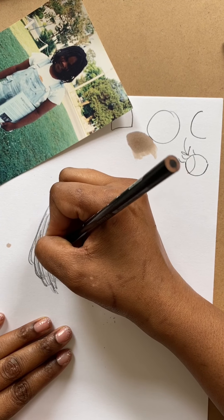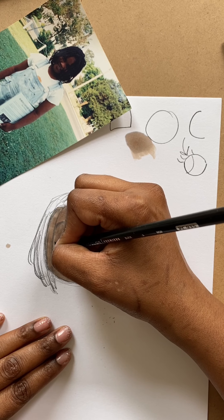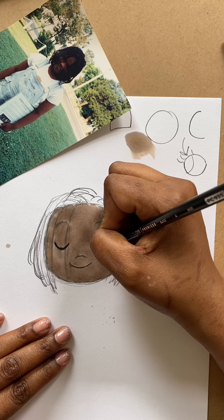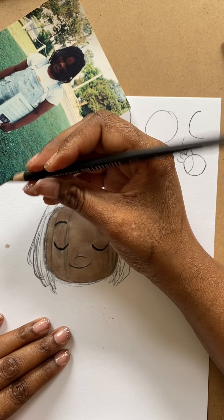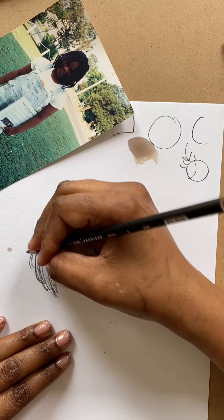Let me use my colored pencil. Can you see how dark the Prismacolor pencil is? It's way darker than the regular pencil — that's why I like it. These are the Prismacolor Premier colors; they're much darker.